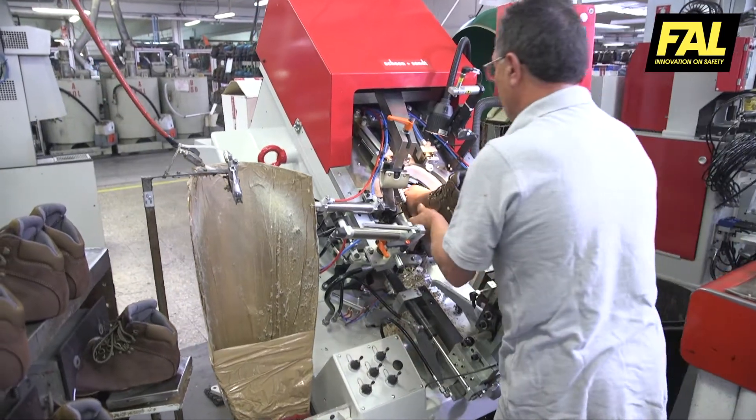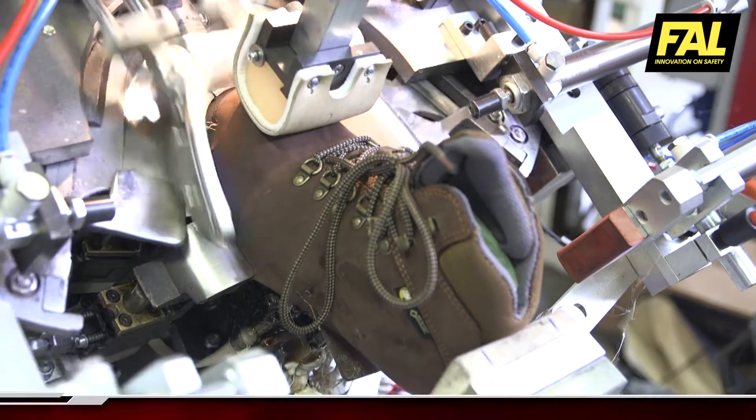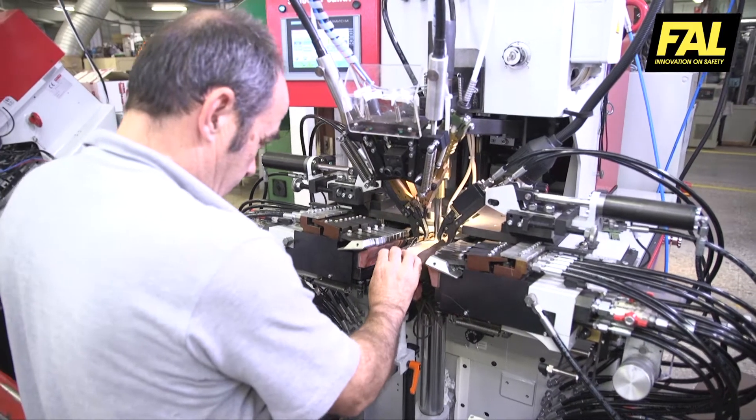After this, the upper is fitted to the last using an automatic pinching system, starting in the toe area and ending in the area of the back part and waist.